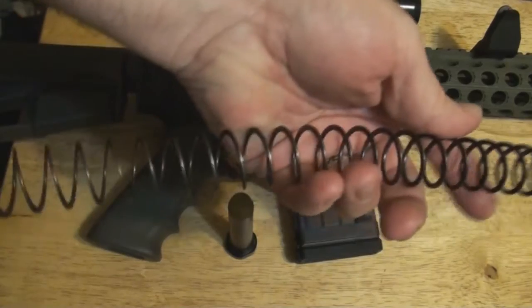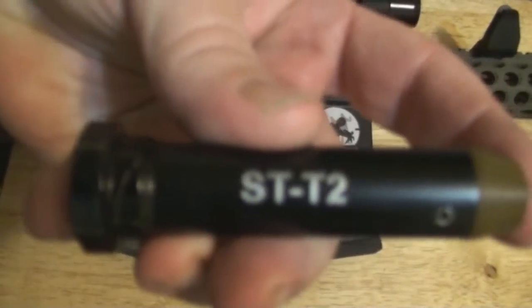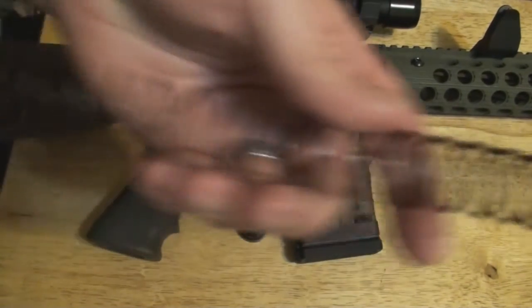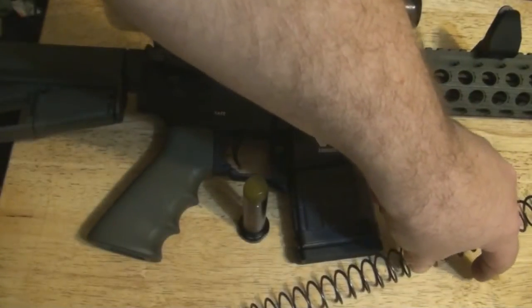This one specifically doesn't have the little slugs in it, which makes it a lot smoother — not quieter. Looking at all the videos on the David Tubbs buffer springs, you can't beat them.